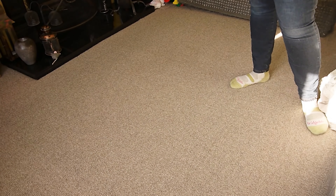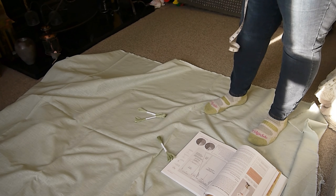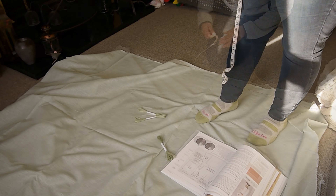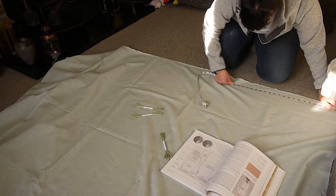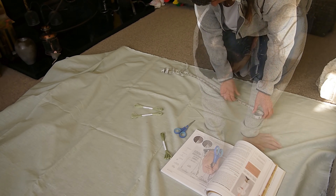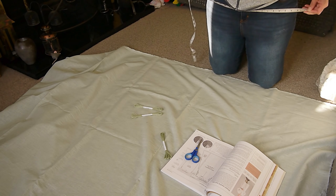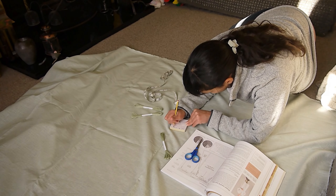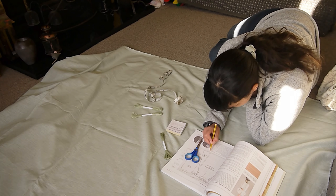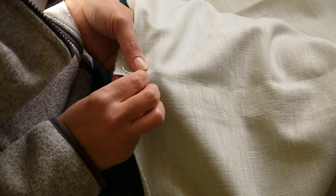Here you see me laying out my linen fabric, getting ready to be made into a smock. I'm just working out some basic measurements and comparing them to the book, which works on a grid system where one square equals one inch. I know roughly how many inches I need and I'm comparing those measurements to my own to make sure I've got the right space. There's thread pulling happening here too.